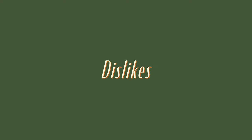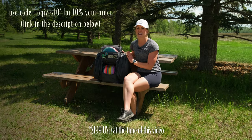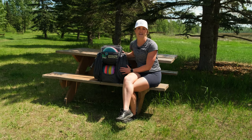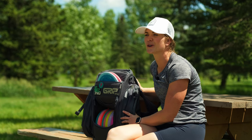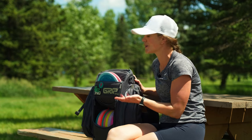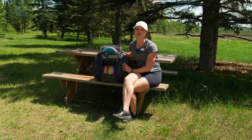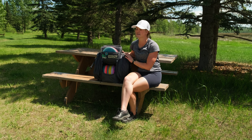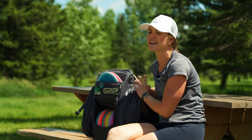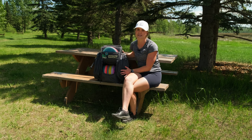Moving into some of the dislikes — the cost. This bag is definitely pricey, but the craftsmanship, durability, and lifetime warranty will pay for itself; if you invest in it, it will last a lifetime. Sometimes when I'm driving the bag does tip over, which is a bit annoying, but at least none of my discs fall out. I did have one experience where the bag almost didn't fit into an overhead compartment while traveling, but that was on a particularly small plane — any other airline I've been on has been totally fine.